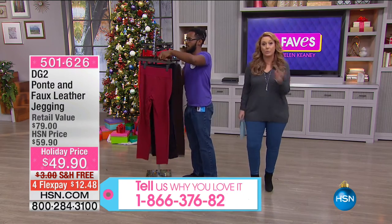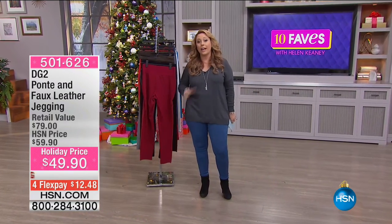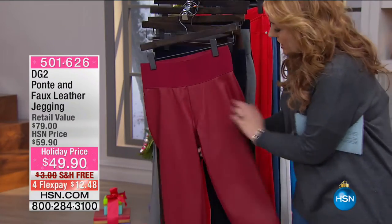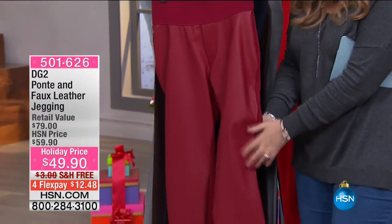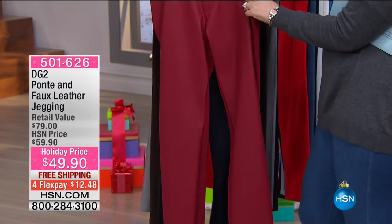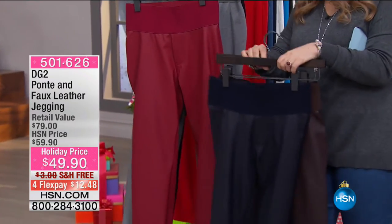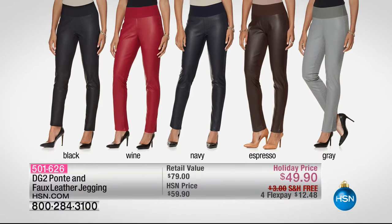We're jumping to our next item — the ponte and faux leather jegging, which won't be on air until 9AM. On the front, you see what looks like a great pair of leather skinny jeans, but on the back it's a stretch ponte knit — super, super stretchy. Available in red, navy, espresso, gray, wine, and black. Black is going to be crazy popular.